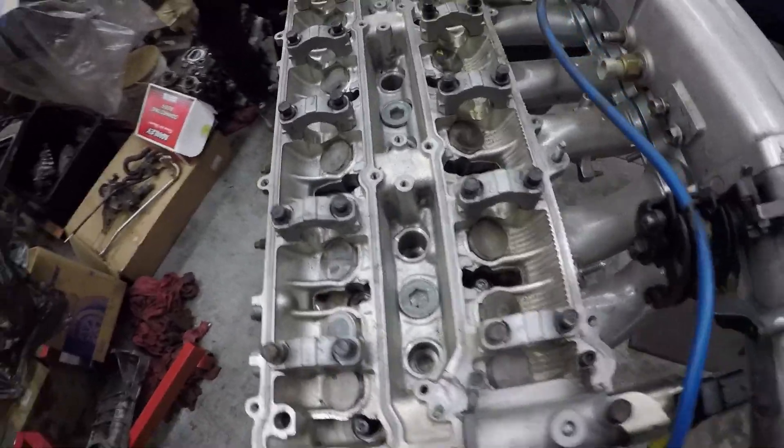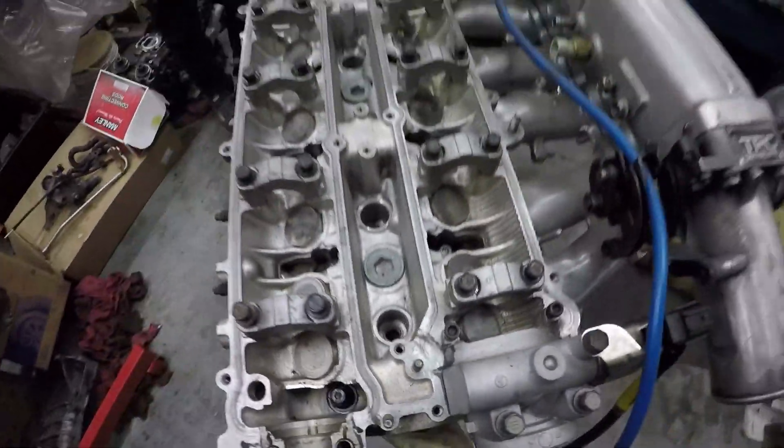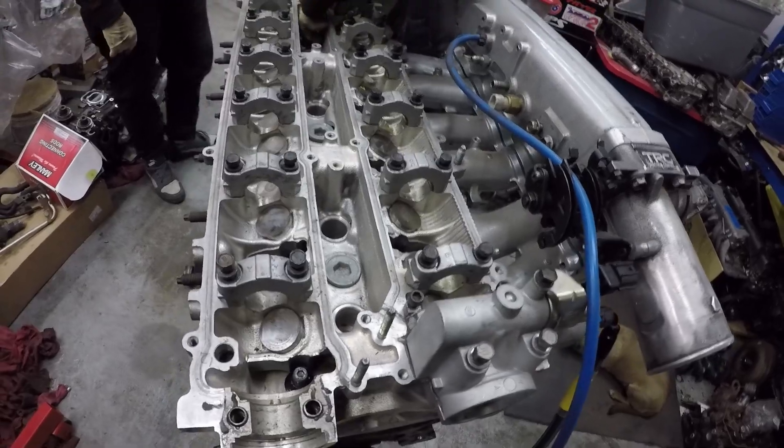Is that the sound of air blowing out, or is that the sound of the pistons touching? I should have put a little bit of clay on them. I can feel the air. Does it feel like 11-to-1? Yeah, it does.